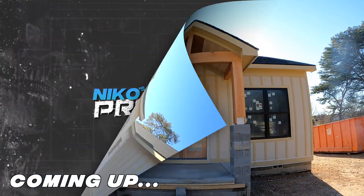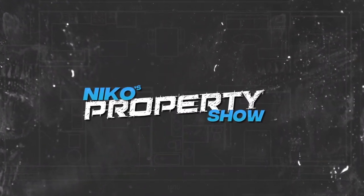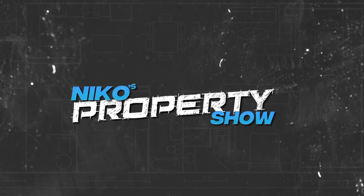Check this out right here — everything is cleaned up. What's going on everybody? Welcome back to Nico's Property Show.